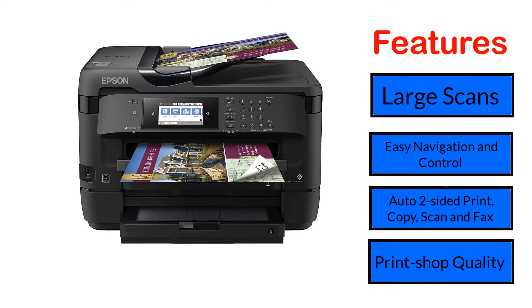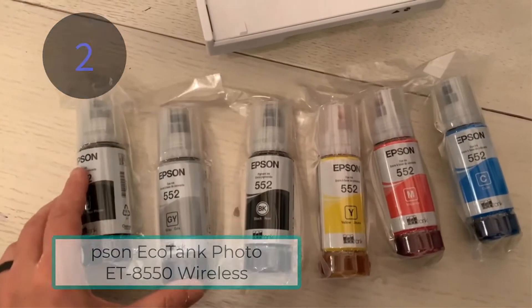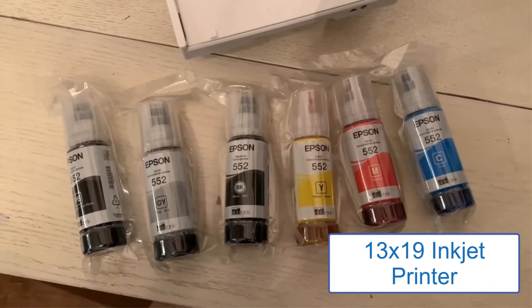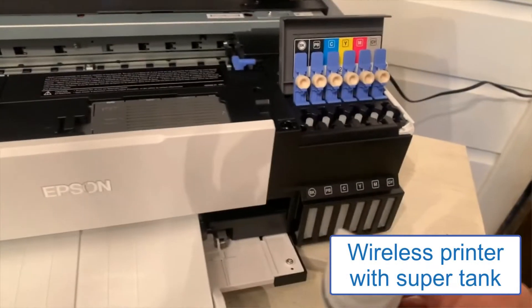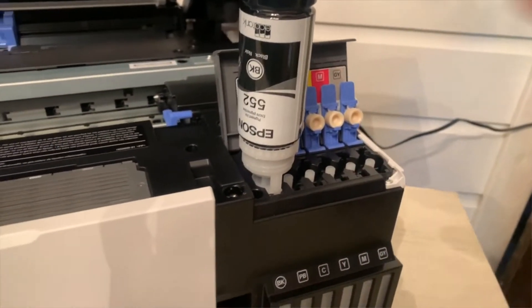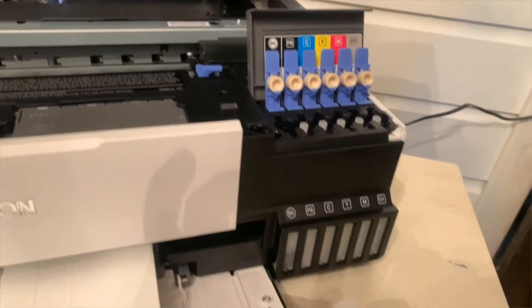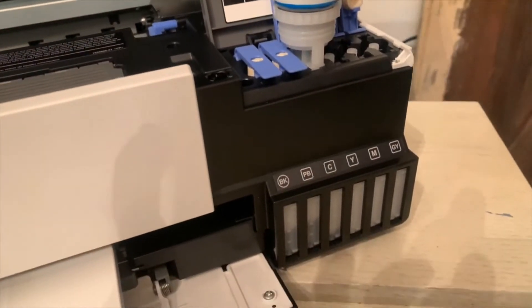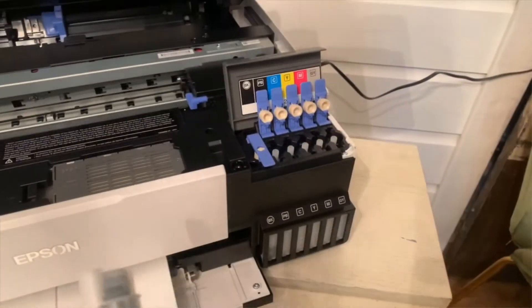Number 2: Epson EcoTank Photo ET8550 Wireless All-in-One 13x19 Inkjet Printer. The Epson EcoTank ET8550 is a wireless printer with super tank and inkjet technology. Consumers prefer it because it adds detail to the picture. With its high yield of 6 ink bottles, most customers report zero cartridge waste. As for paper handling, it handles 120 papers in its tray. The Epson ET8550 is twice as fast compared to its ET7750.